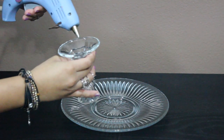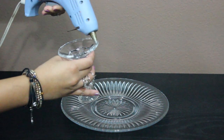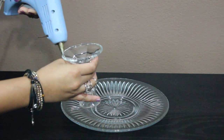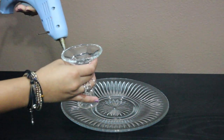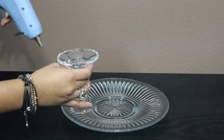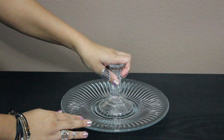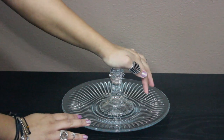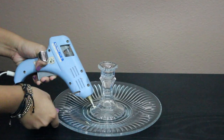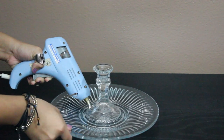To start off, we're going to glue the plate, which is the base, to the bottom of the candle holder. I set the glue gun to the hottest temperature so you definitely have to work fast so the glue doesn't dry up before you press the pieces together. I did about two coats of glue around the bottom of the candle holder. When you're gluing the pieces together, make sure it's right in the center. After pressing the pieces together, I decided to add some more glue by rotating the plate just to secure the candle holder even more.